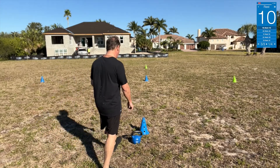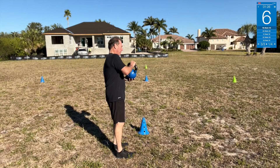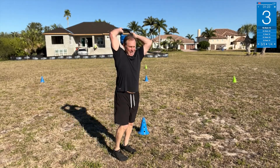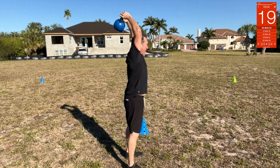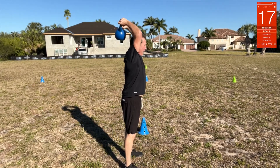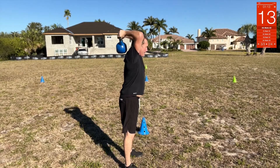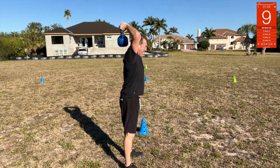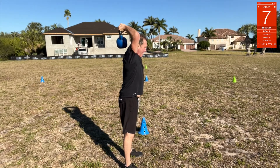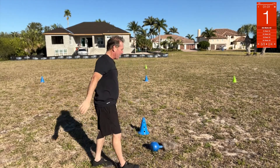Overhead triceps — going to be like this: two hands, right here, up. Grab all of your thumbs if you want, or grab it any way you really want. Oh, it's heavy.